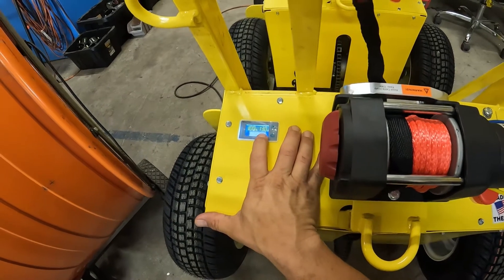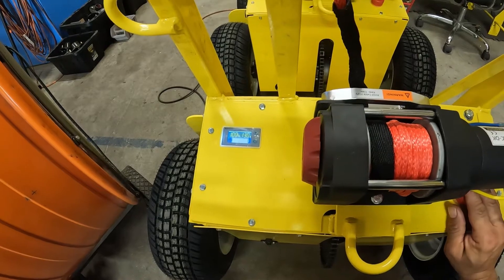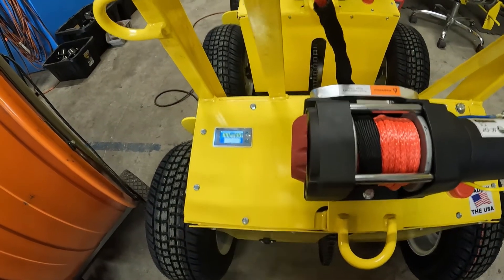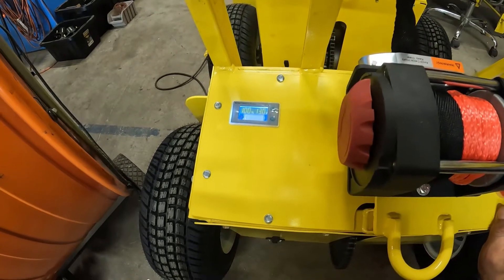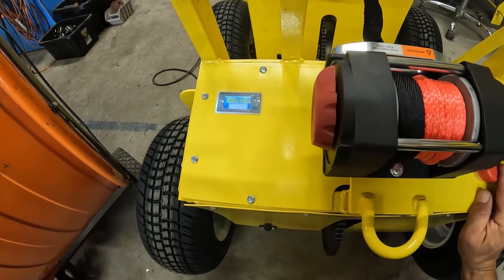It's best to have some battery power in order to do these checks I'm about to show you. If this doesn't come on at all, or if this has less than 10 volts, you're going to have issues even figuring out what the problem is with the charging system, but you can still try to follow some of the steps.